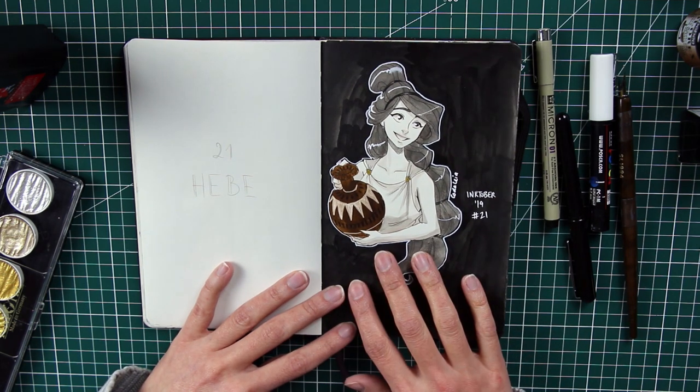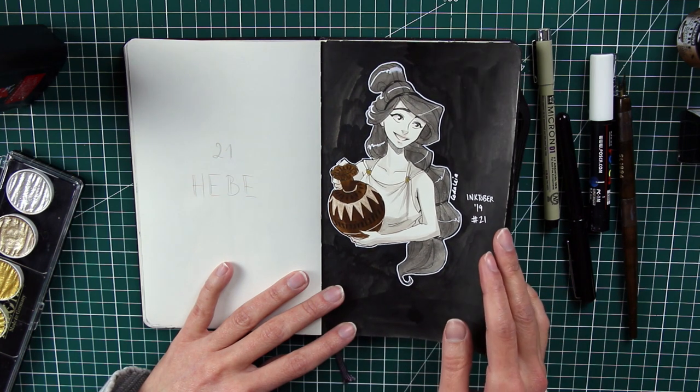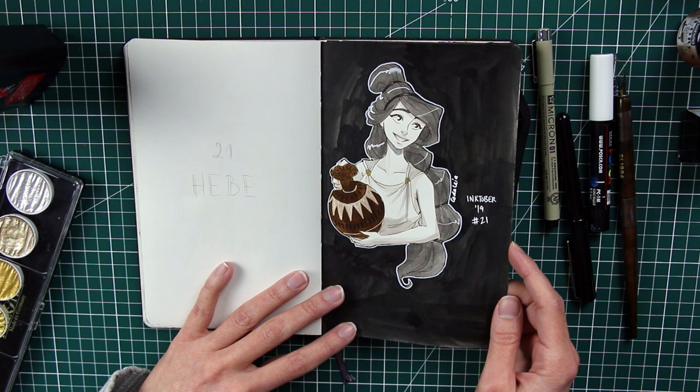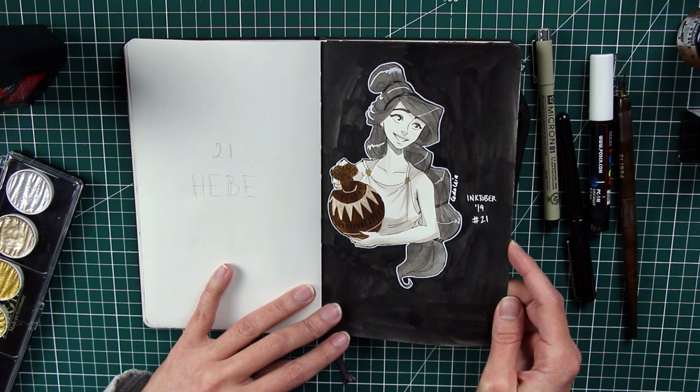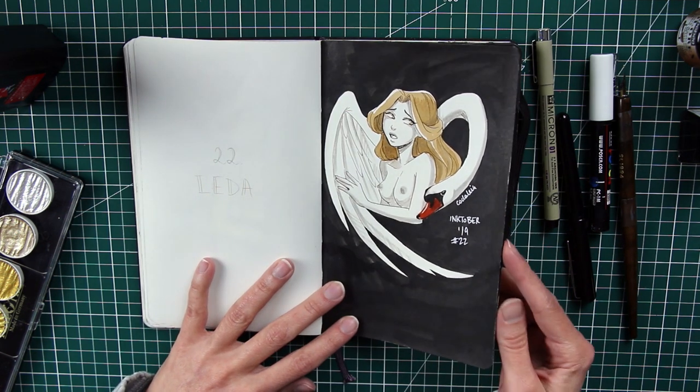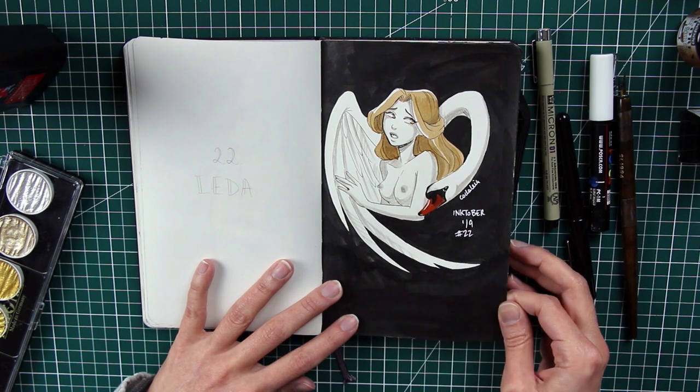Number twenty-one is Hebe — I'm not sure how to pronounce it — the goddess of youth and daughter of Zeus and Hera. I wanted to give her a very innocent look and an innocent smile, capturing that vibe of youth, young love, and teenagers.